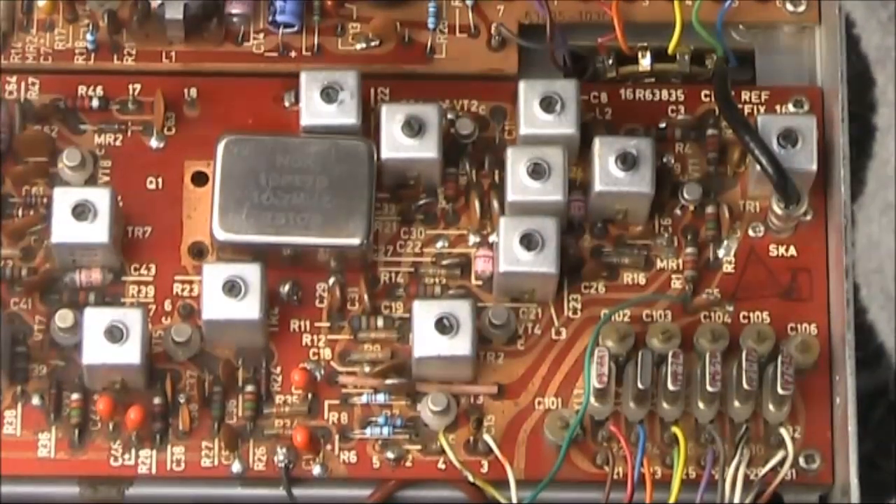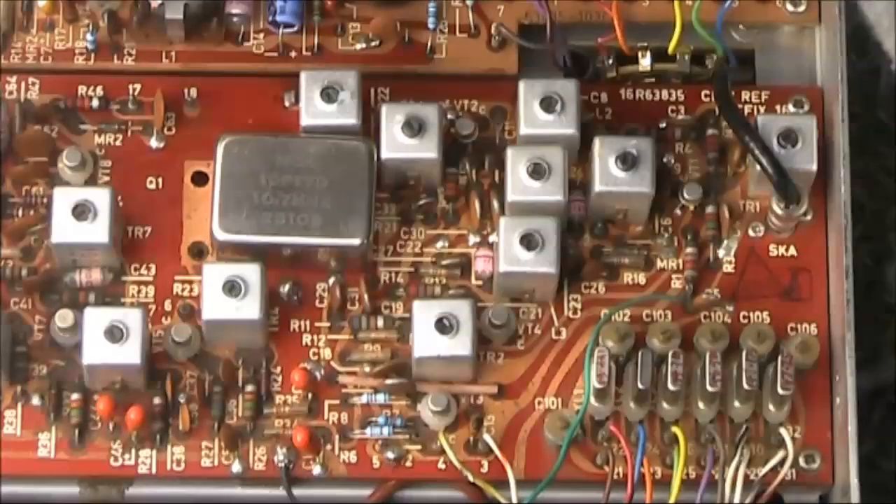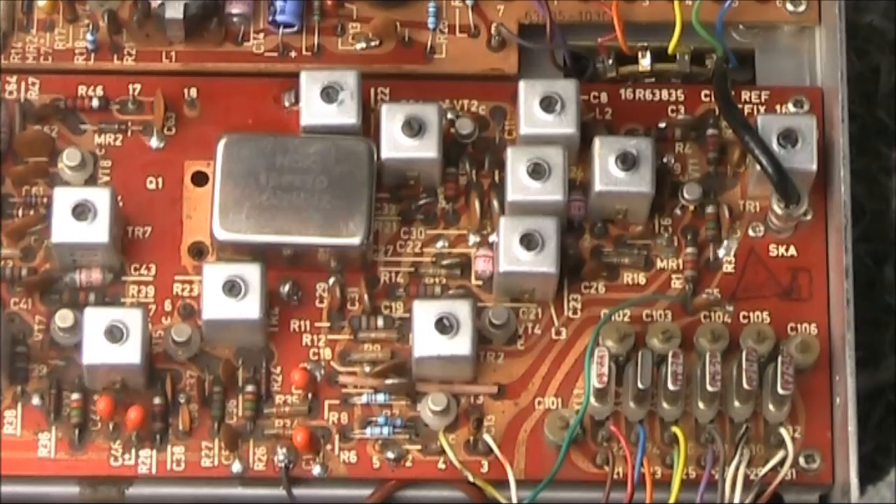There's another crystal here. I can't quite read what it says — it might be 10.240, and if that is the case, then this will be a dual conversion receiver, and the second IF will be around 455 kilohertz. Anyway, that's the main part of the receiver board.